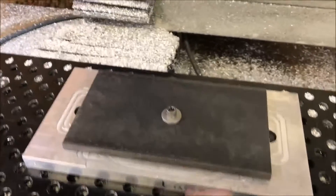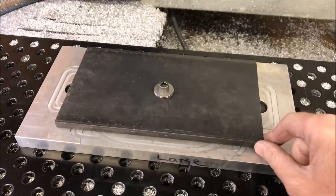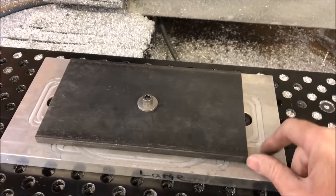I'm not doing a 3D adaptive on this because I'm only holding it by this bolt in the middle. If I do a 3D adaptive, it's probably just going to spin the plate.